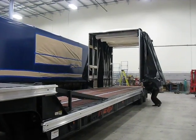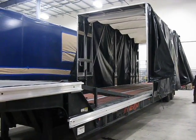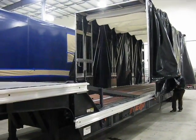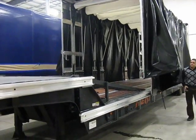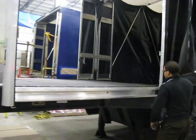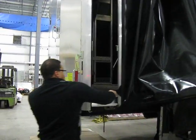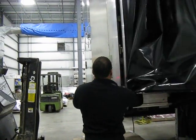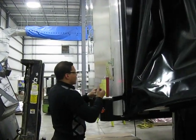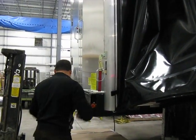To reattach, we just do the whole thing in reverse. Pull from one side up onto the top deck, all the way forward. Pull the bow forward. Engage the front locks — lock. Be sure to put in the safety clips.